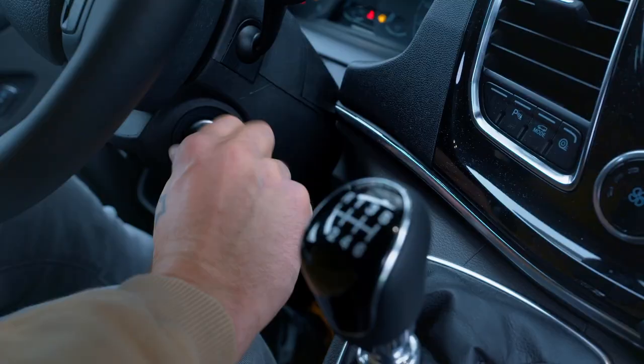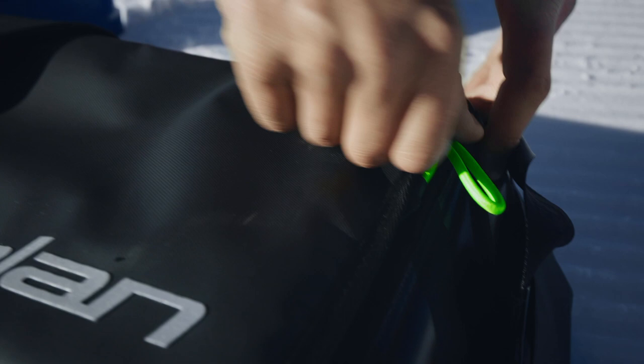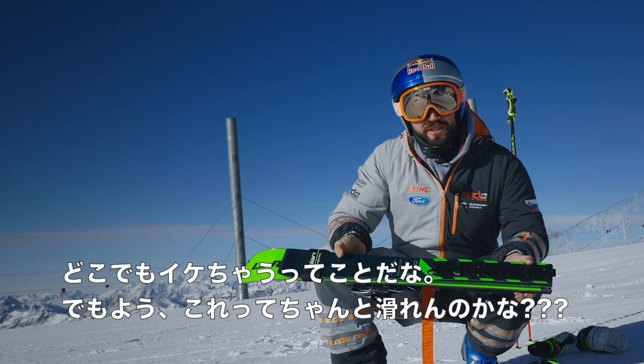I'm very honoured. Don't lose any time, let's ski. All right, so let's see how that looks like. Wow, that's pretty small, huh? The whole length of ski is under one meter, so that means you can take it on the plane, in the car, anywhere. But I wonder how it skis.